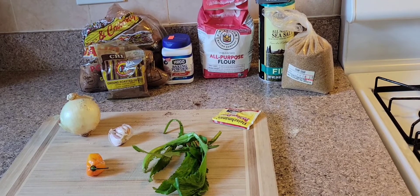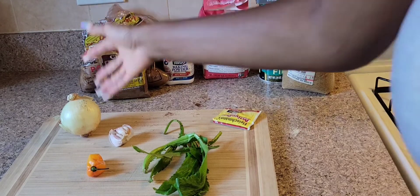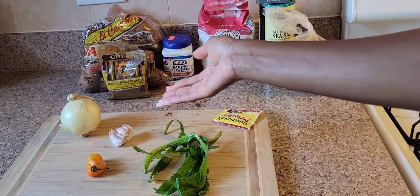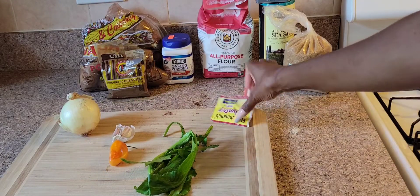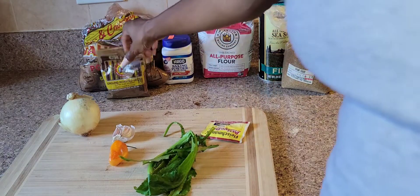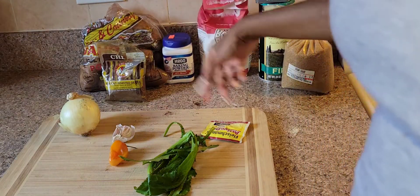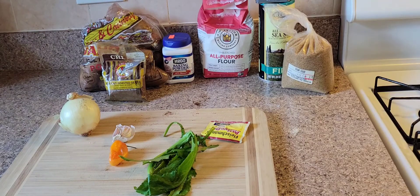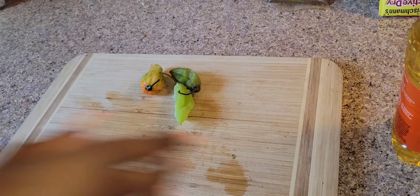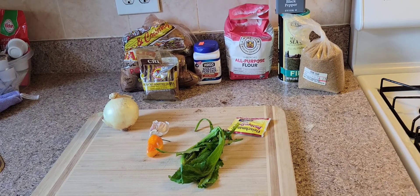Hello everybody, today's dish is going to be aloo pies or potato pies. Ingredients needed are going to be some onions — just one onion — some garlic, about five cloves, hot pepper, shadow bennie, yeast, jeera powder, brown jeera powder, some potatoes, baking powder, flour, salt, black pepper, brown sugar, and some pimento peppers. You can also incorporate any type of all-purpose seasoning or any flavoring seasonings that you like. Let's get started.